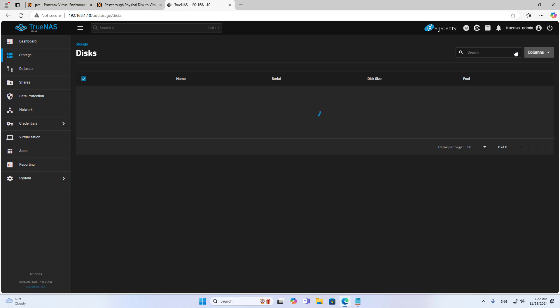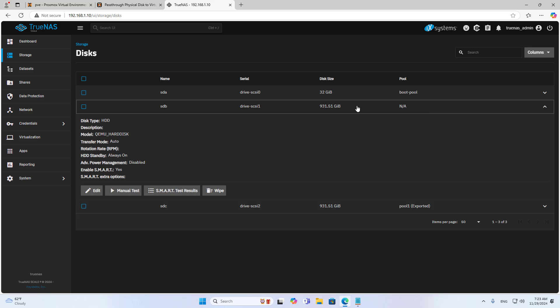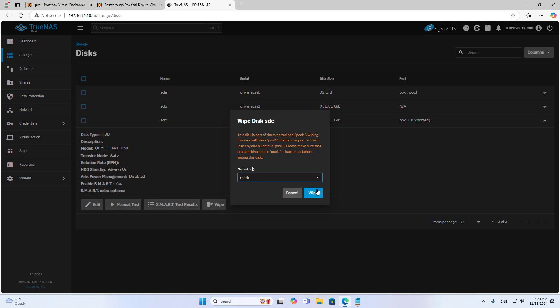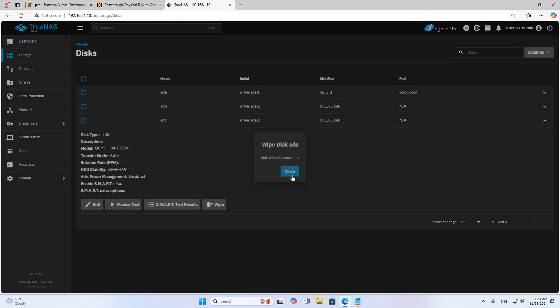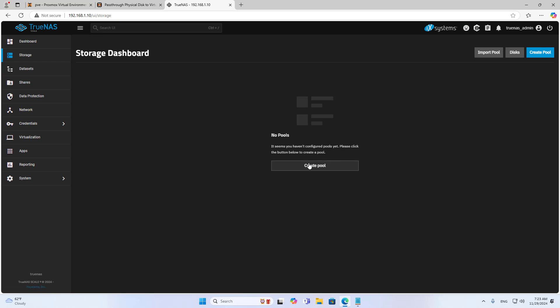The first thing I care about is whether the server has detected the traditional hard drives or not. As you can see, the server has detected two traditional hard drives. This is a virtual machine but using physical hard drives — it works like a network storage server. Next, I set up storage, create a new account, and share resources over the network. These are the steps to build a network storage server on the virtualization server. I installed TrueNAS Scale on Proxmox to do that.